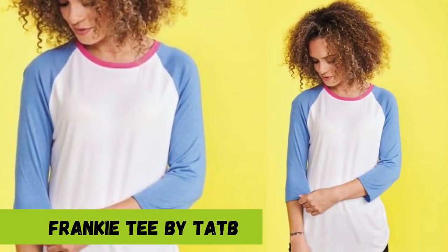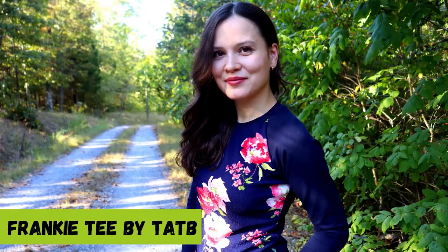When it comes to a t-shirt with raglan sleeves, there's another tried and true pattern that some of you might know and some might not. It's the Frankie T by Tilly and the Buttons. It comes in two sleeve lengths — full length and short — so you can pick whichever you'd like. Maybe one for summer, one for winter. It's also great as a pajama top.